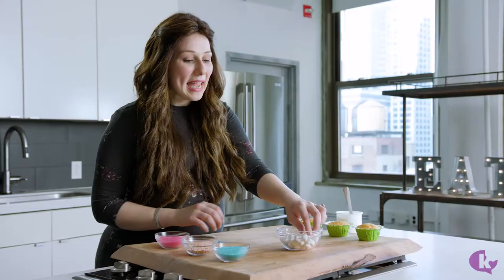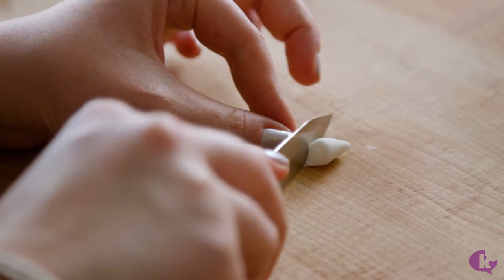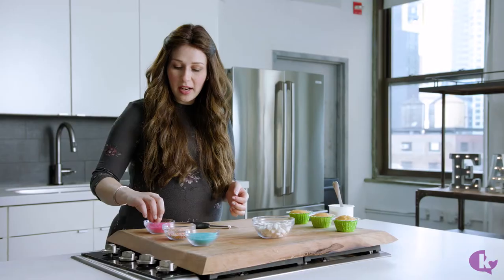We start with some mini marshmallows and we cut them in half on the diagonal, from one corner to another corner. Now the cut side is sticky, and we dip that sticky side into colored sanding sugar. And that's how we get our petals.